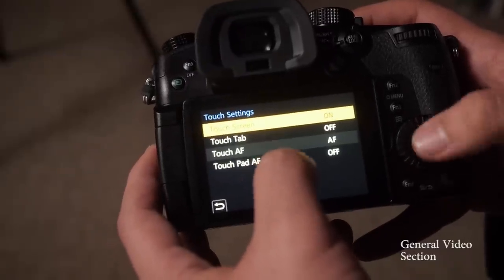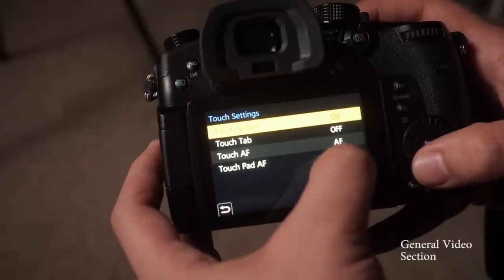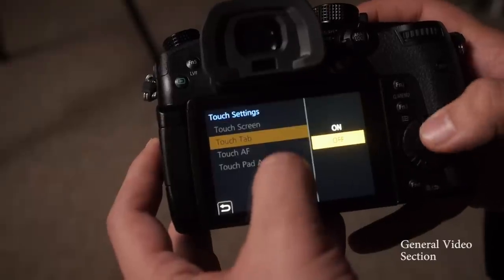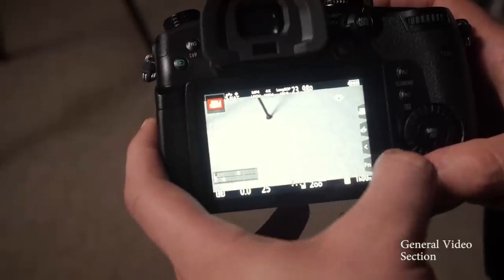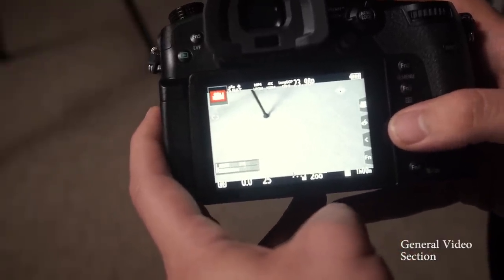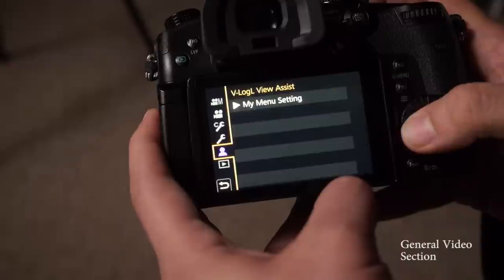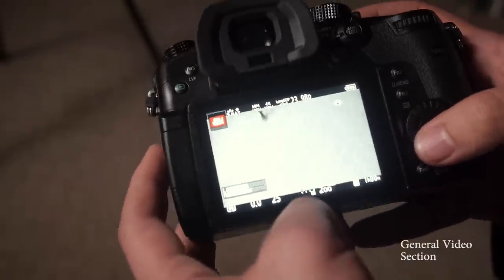I want to go through the touch setting. I leave the touch screen on, but the thing I want to change is the touch tab. When it's on, there's a little bar with four tabs that take up real estate on my screen, and I want as much screen real estate as possible. To turn that off, go to operation, touch settings, and turn off touch tab. That tab has the creative modes and some extra function buttons, but I have plenty already on the camera, so I just turn that off.